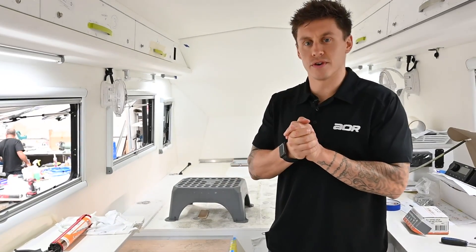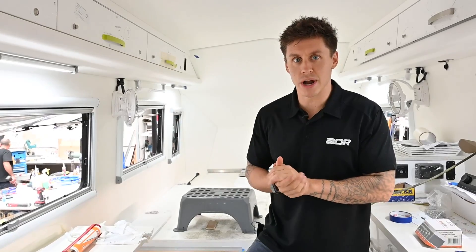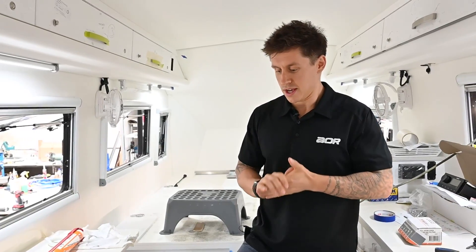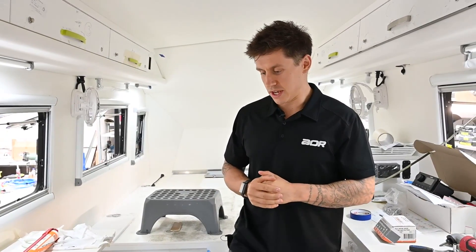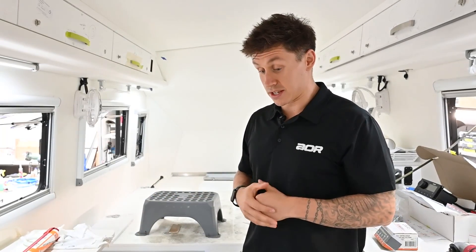G'day guys, Luke here from Australian Off-Road. You'll see I'm inside a trailer in the factory, so there might be a bit of background noise, but hopefully we can get rid of most of that when we edit the video.